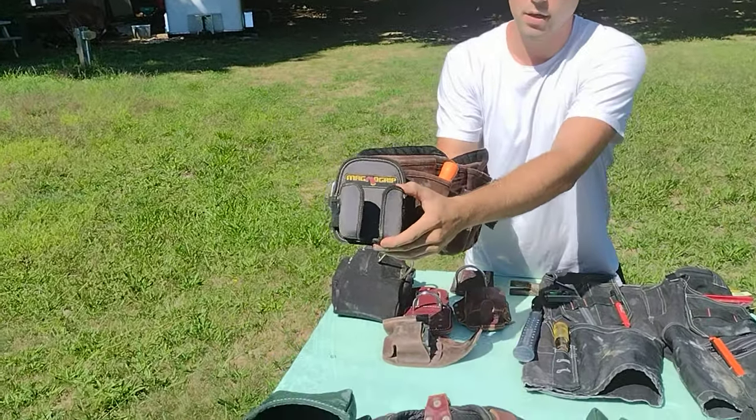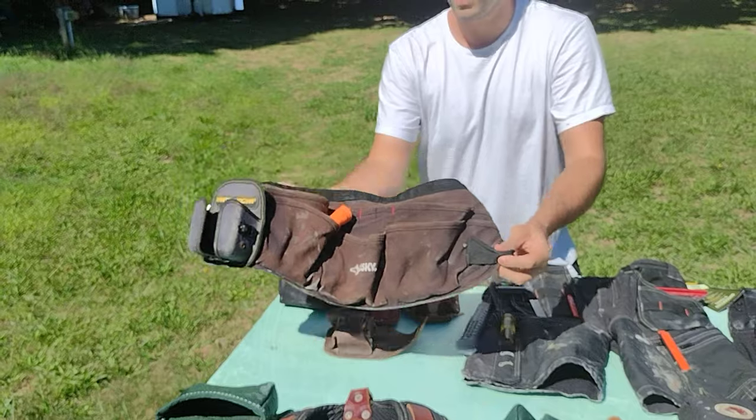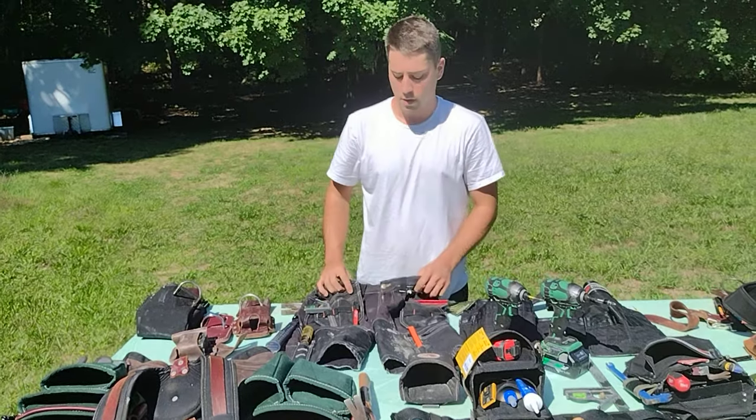I'll get started with a very basic one — this is just a Husky pouch. I added a tape holder to it. If you're just doing some running around, you got a lot of room for screws, you got a hammer loop, tape, and you could throw your jabs in there if you're a drywaller. Pretty durable too — I've had that for a long time and it treated me well.